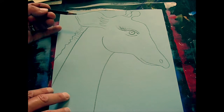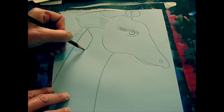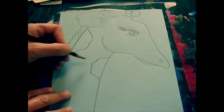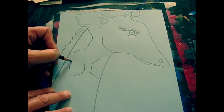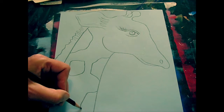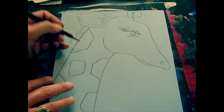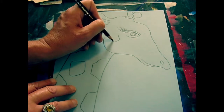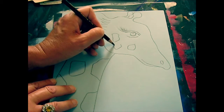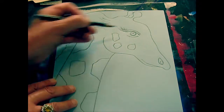Next we're going to start adding patterns, and these are organic shapes. Don't go too tiny because you're actually going to be painting these shapes. I'm going to be using a double loading painting technique, so it's going to be very beautiful when it's done. I'm just going to do some smaller ones around my giraffe's head.